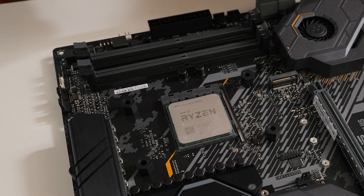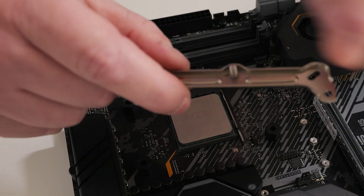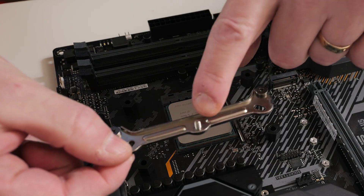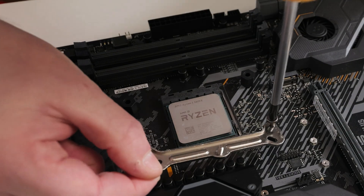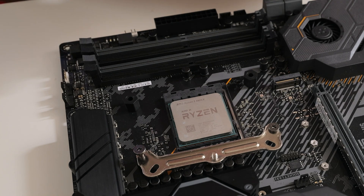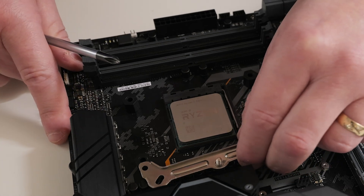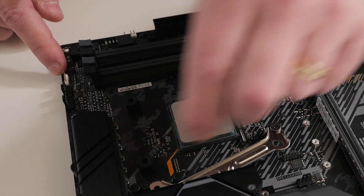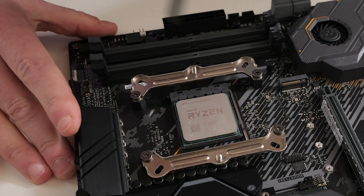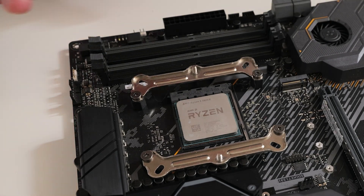Next, grab the AM4 or AM5 brackets. On this particular instance, you want to be using these specific holes here. You can put the screws through so they're ready to go — the screw thread goes on the outer edge — and drop the threads through and tighten accordingly. If you're doing this on a vertically mounted motherboard, leave it slightly loose so you can swing the bracket out of the way and then put on the plastics to stop the AM4 backplate falling off. If you're using AM5, that shouldn't be an issue. Make sure all the screws are firmly tightened down — that is the bracket done.